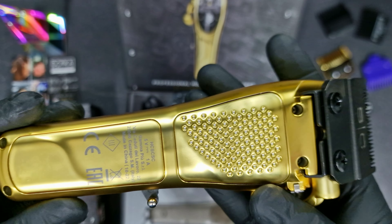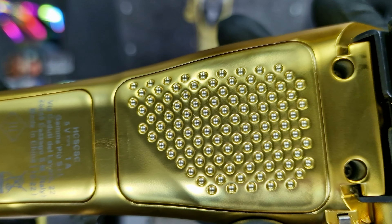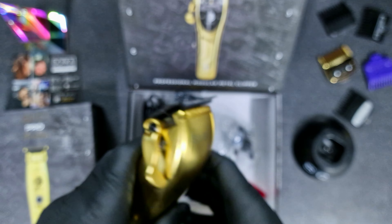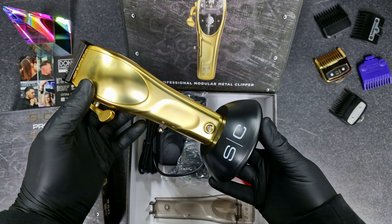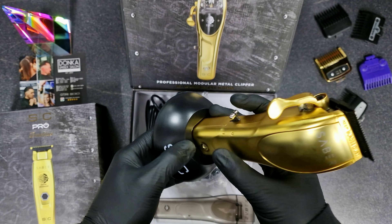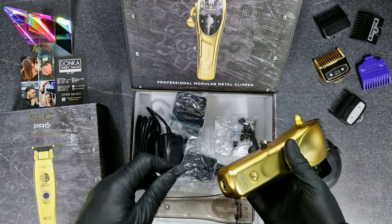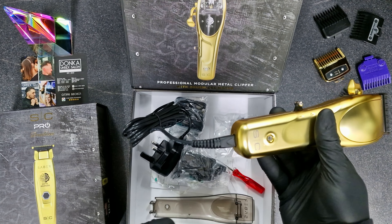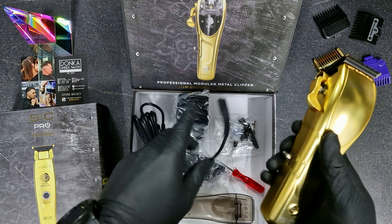It comes with this fade blade with the Stylecraft SC branding. That's the back, that's the bottom, and of course you can keep it on your station on the stand like that — it looks nice and it's really easy for you to use. You can use it cord and cordless too.